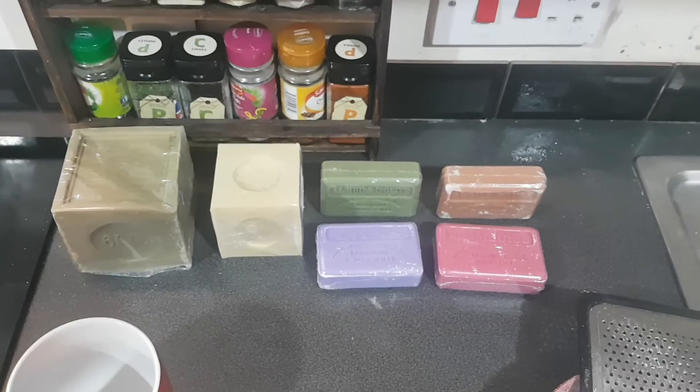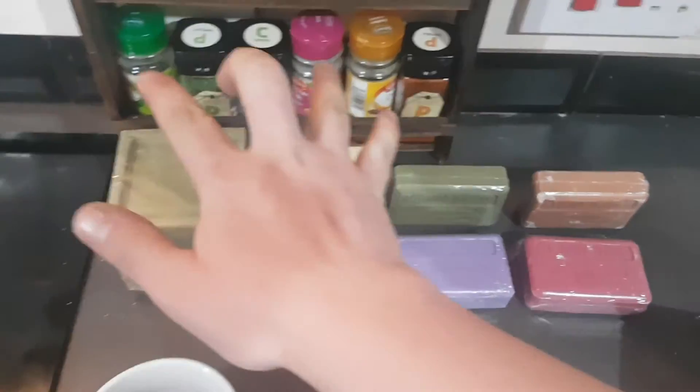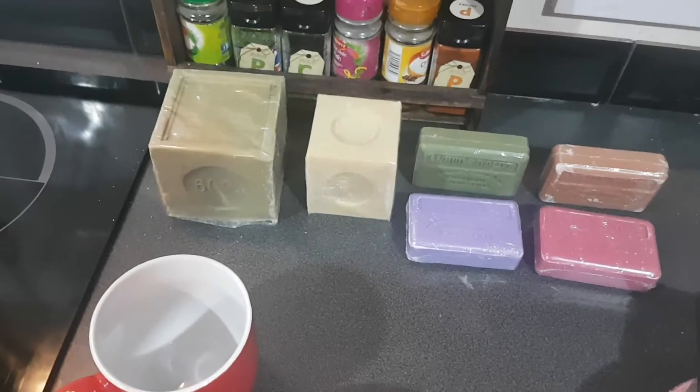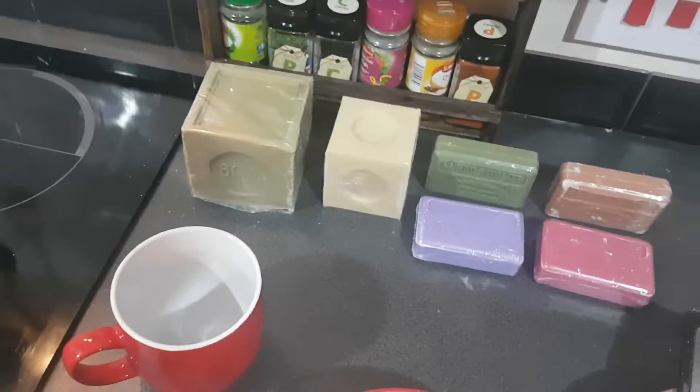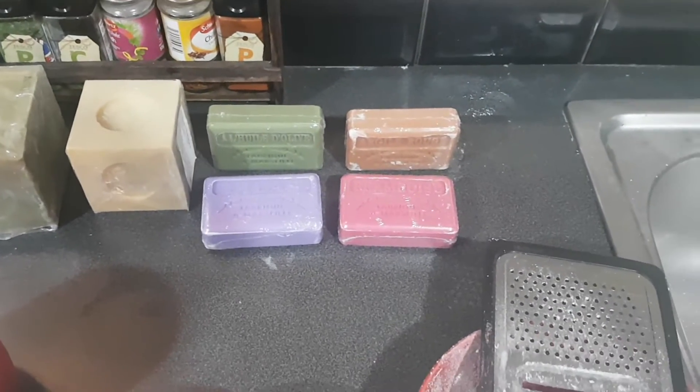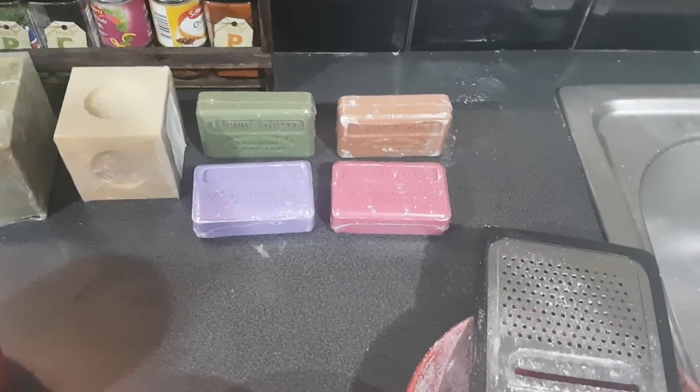We have Marcel soaps that come in a few different varieties. The traditional recipes are the square blocks, which are traditionally either olive oil or beige palm oil, depending on colour. But we also have these fabulous flavoured ones that come in every possible flavour you can imagine, and they're mixed with shea butter.